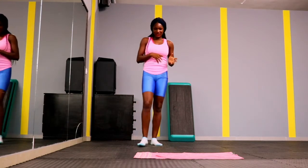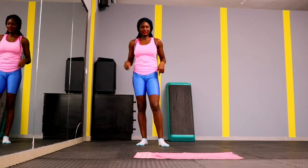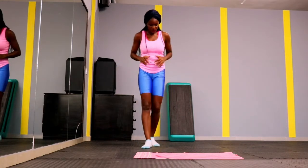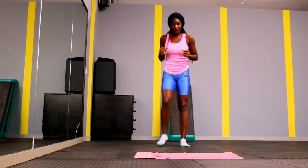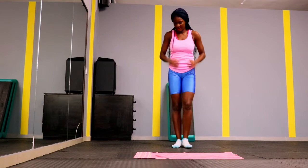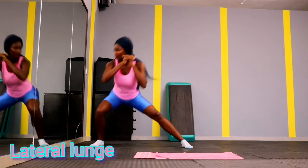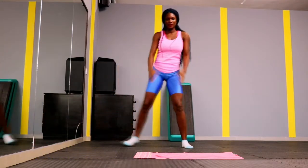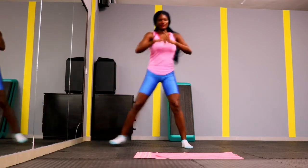You can rest a little bit more now because we are targeting beginners — people just starting out. Take your time, catch your breath, drink water, dry your sweat, and then get back into the workout. Feel free to pause the video at any time and then resume.